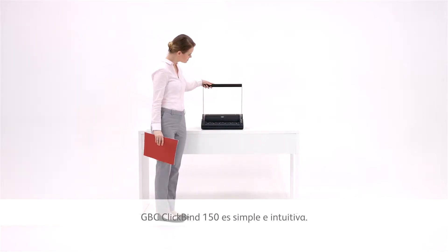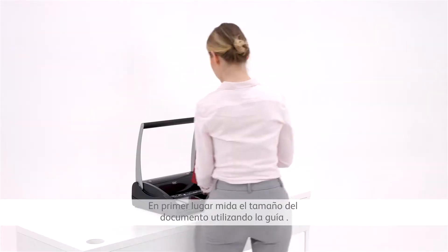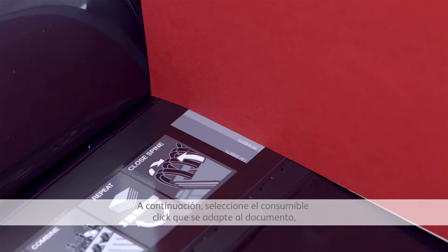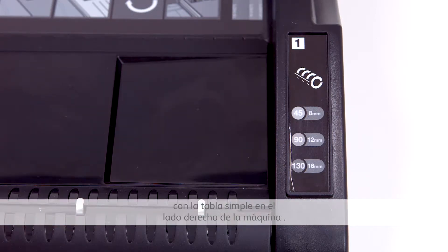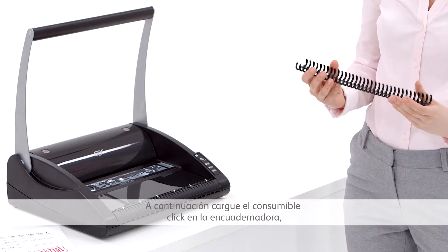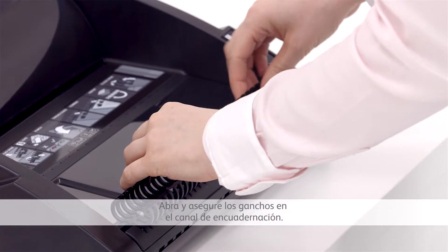Using the GBC ClickBind 150 is simple and largely intuitive. First, measure your document size using the guide, then select the click spine that fits the document, referring to the simple table on the right-hand side of the machine. Next, load the click spine onto the binder, opening it up and securing it under the hooks in the binding channel.